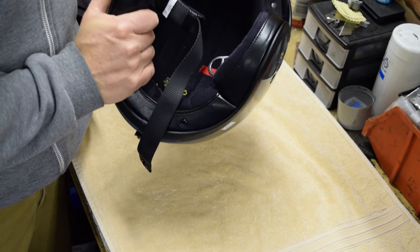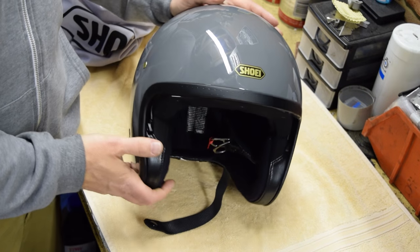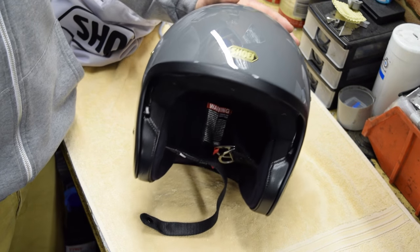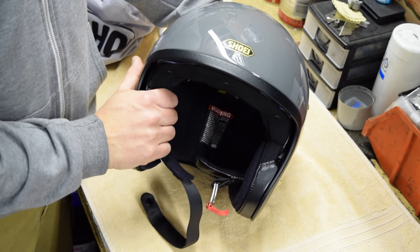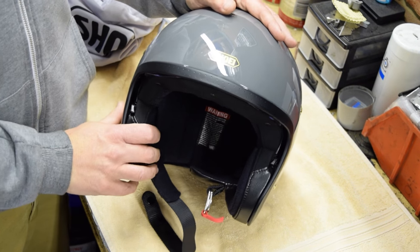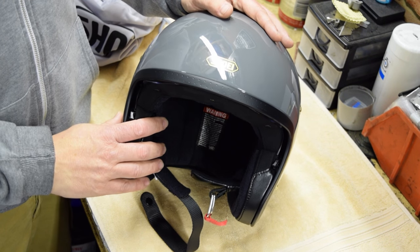I've worn this on a number of rides and I find it incredibly comfortable. It's a pretty quiet helmet as well for an open face. All in all I think it's a fantastic helmet. It's become my new favorite open face helmet and I can see this getting a lot of use over the summer.